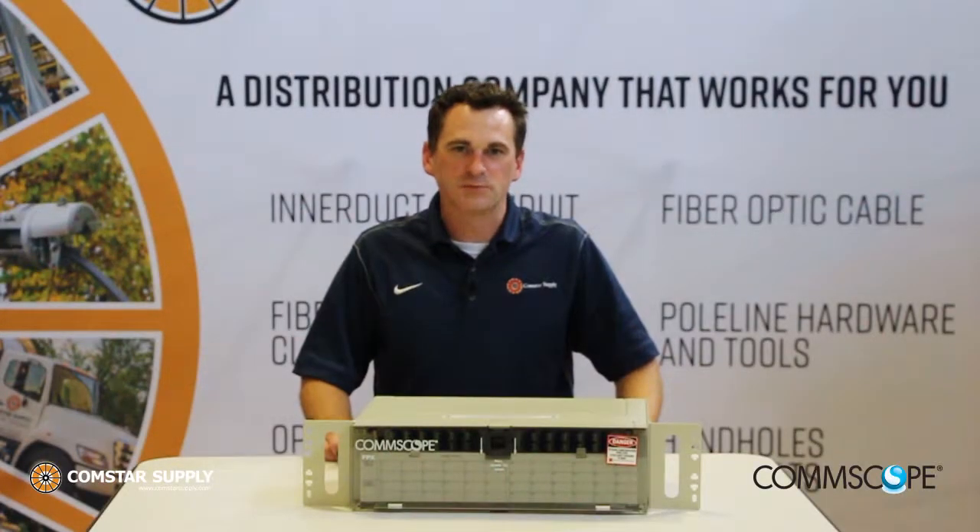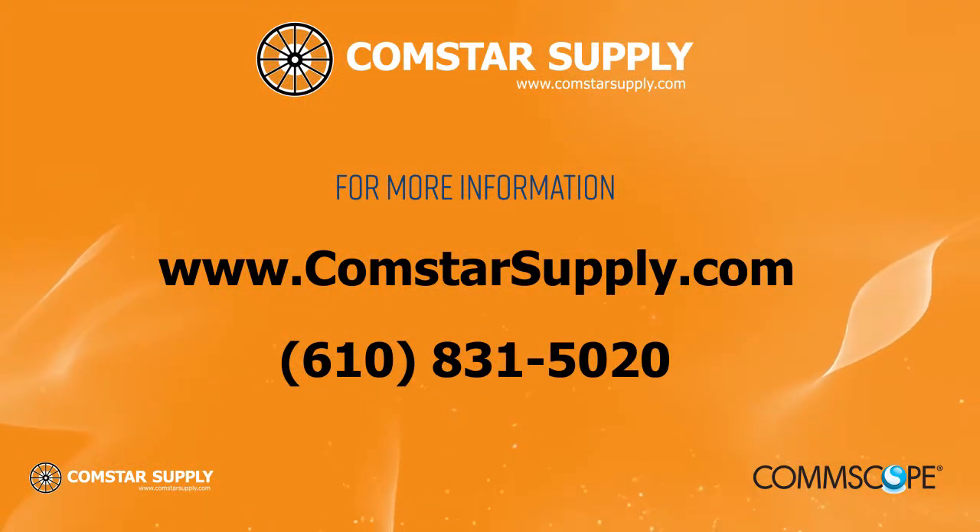You can find the CommScope FPX panels in stock here at Comstar Supply, and for more information contact us today.